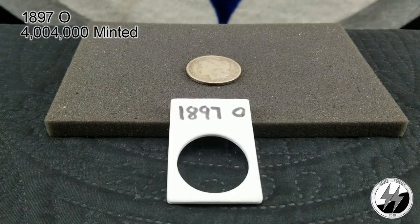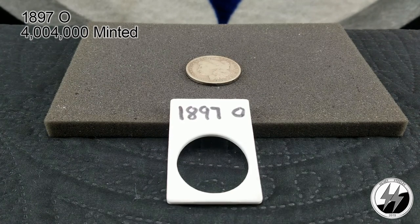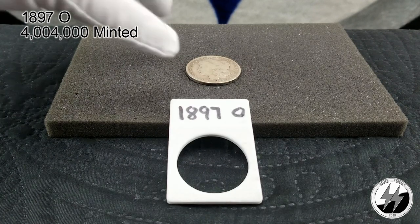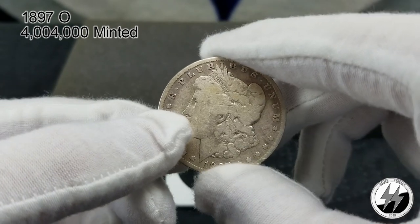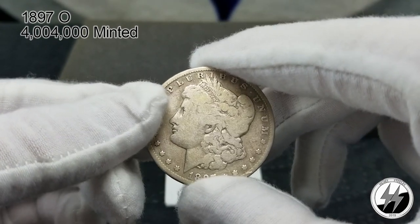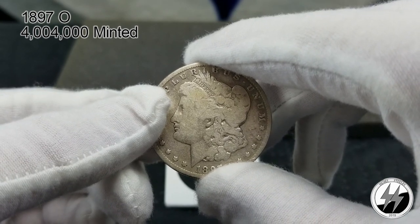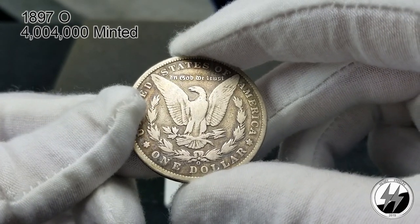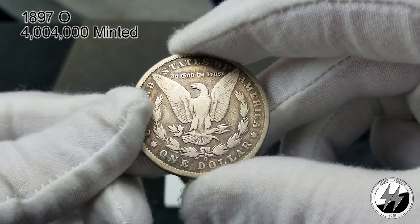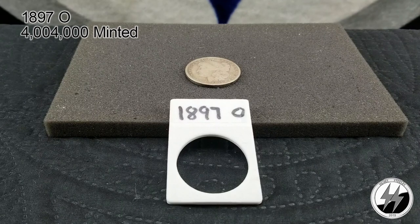On to the next coin — 1897 New Orleans. They minted 4 million 4,000 of them that year. I've only got a good example; the rim is still there. This is one of the few in my collection that's going to get an upgrade — right now it's just a hole filler. A lot of these were actually melted down, which is why it's harder to get one, but they're still out there. You'll just pay a little bit more for them.